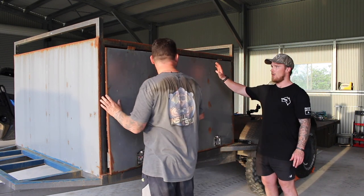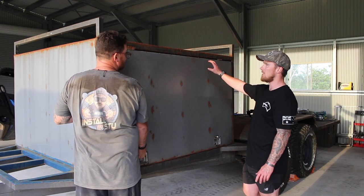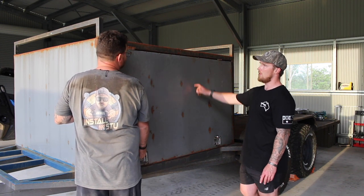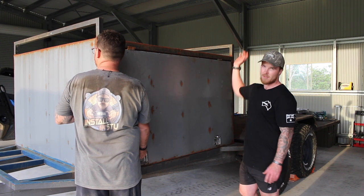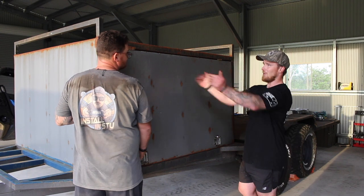We've already removed one side off this and I reckon that was about 50 to 60 kilos - it's just all steel. So by the time we remove the rest of this contraption we should have probably dropped around 200 kilos.